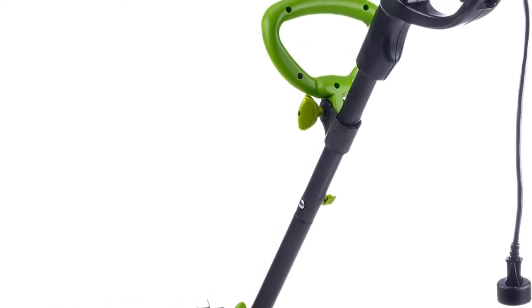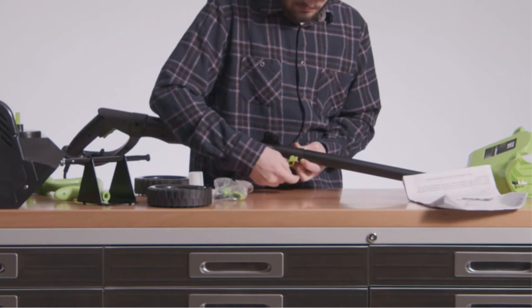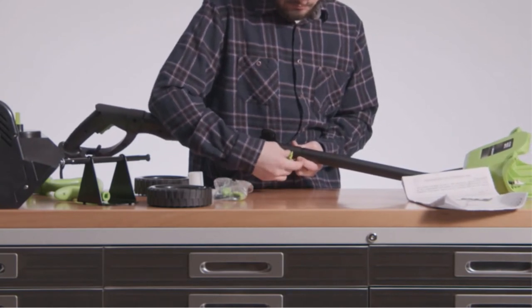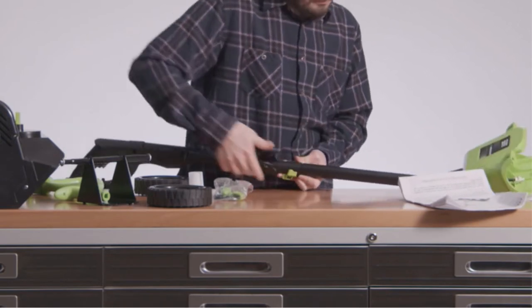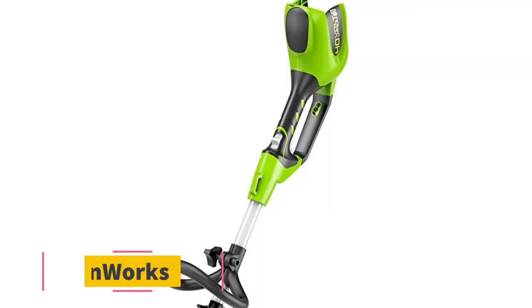You also get an adjustable auxiliary handle to cater to people of different heights. It's a plug-in model, which means you get unlimited power without any dips in performance, unlike battery-operated versions. Simply plug it in and away you go.